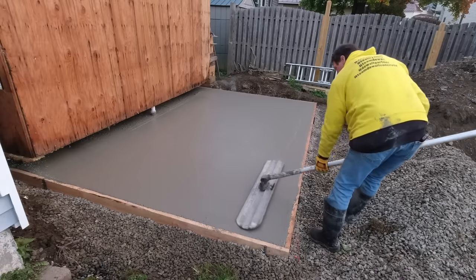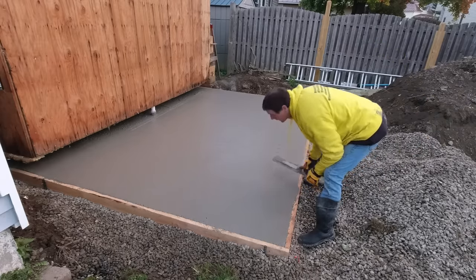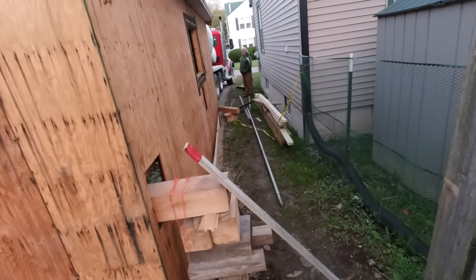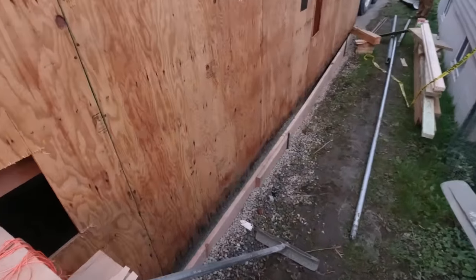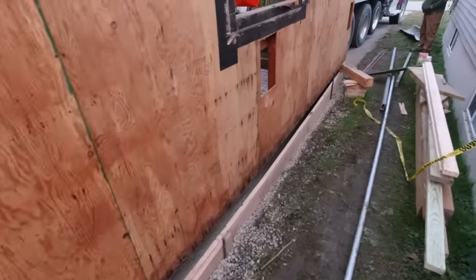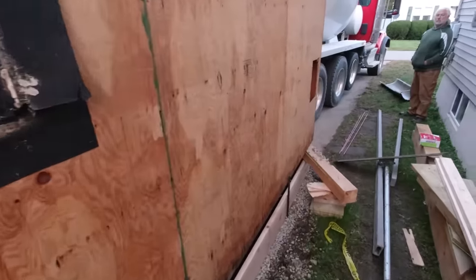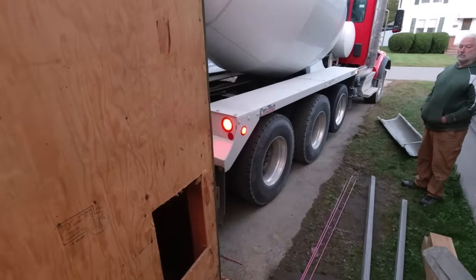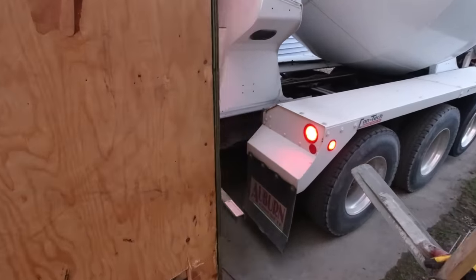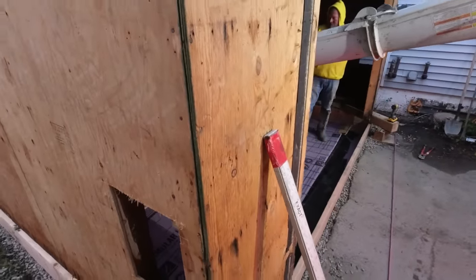You can see how nice and smooth this mix finishes. I'm using my regular floor mix today — a 3500 pound mix with water reducer and fiber mesh. This one's actually got a 50-50 blend of stone, so it's got half three-quarter inch stone and half three-eighths stone. It's a pretty nice mix to pull around, screed, and bull-float. Everything works pretty nicely with it.